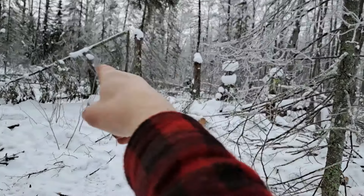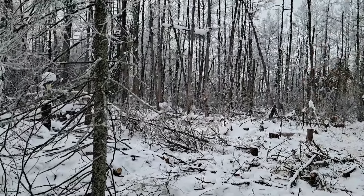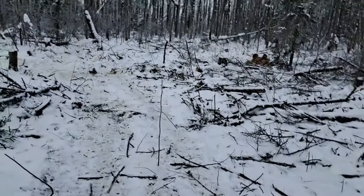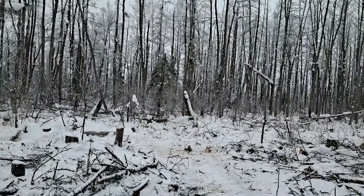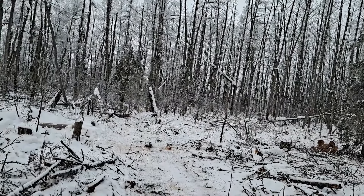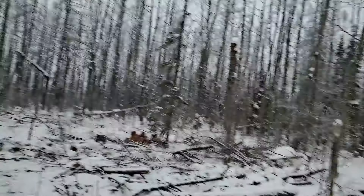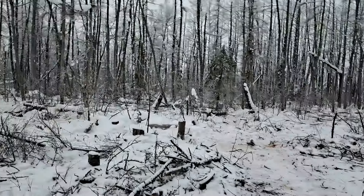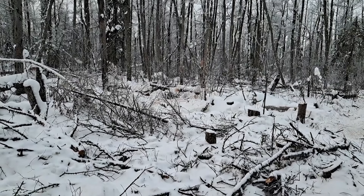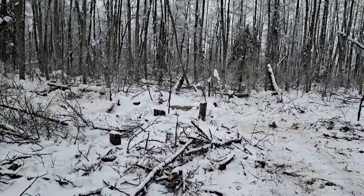Some bigger ones back there too. I'm gonna lay them this way so it's easy on the trail. What I'm doing — I got a plastic sled, about four feet by 25 inches wide — I stack them in there and pull them out to the trailer. I'll get some trees felled here. I don't know if I'll film it because it's cold today, about five degrees right now.